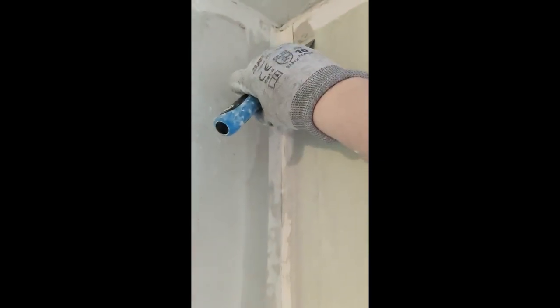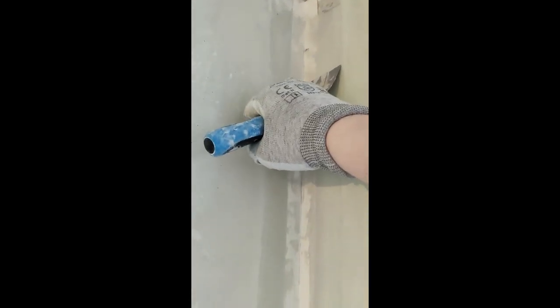This is how I did the corners — it's corner tape, basically just paper with a fold. Then a lot of filler underneath. Here you can see me pressing the filler out.